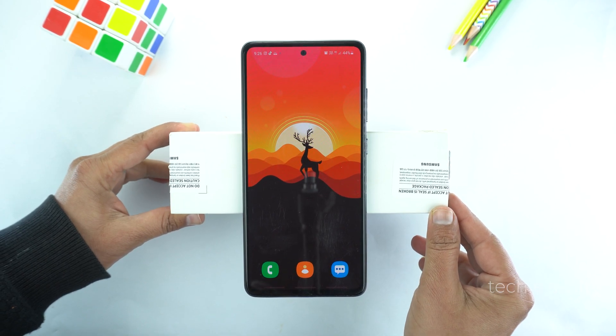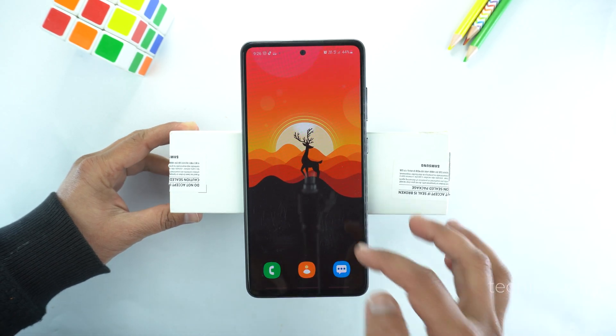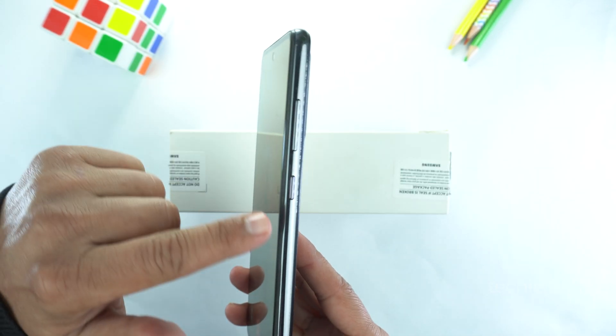Here is the device. First, I will show you how to take screenshot on the Samsung Galaxy S21 FE. There are two methods for that. Let me show you the first one.